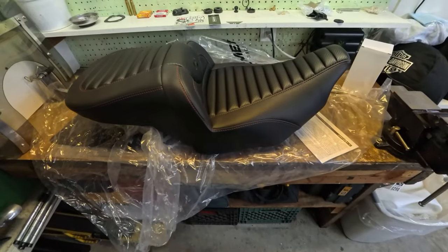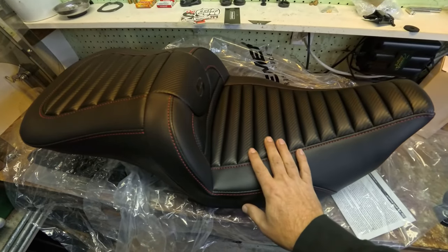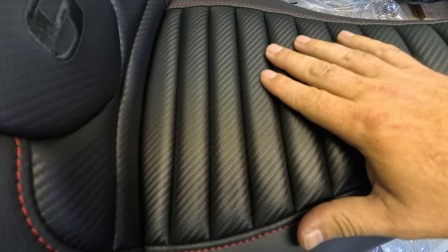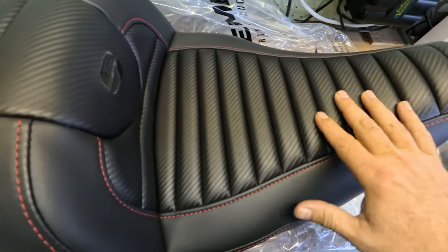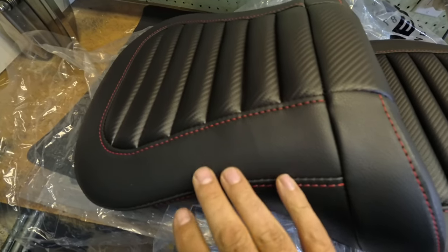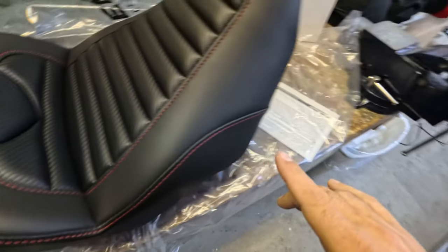There we go — still a Road Sofa, but now I kept that carbon fiber center weave. They did it in a tuck and roll carried all the way through to the back with a red stitch to match the reddish bike — heavy heavy on the 'ish.'